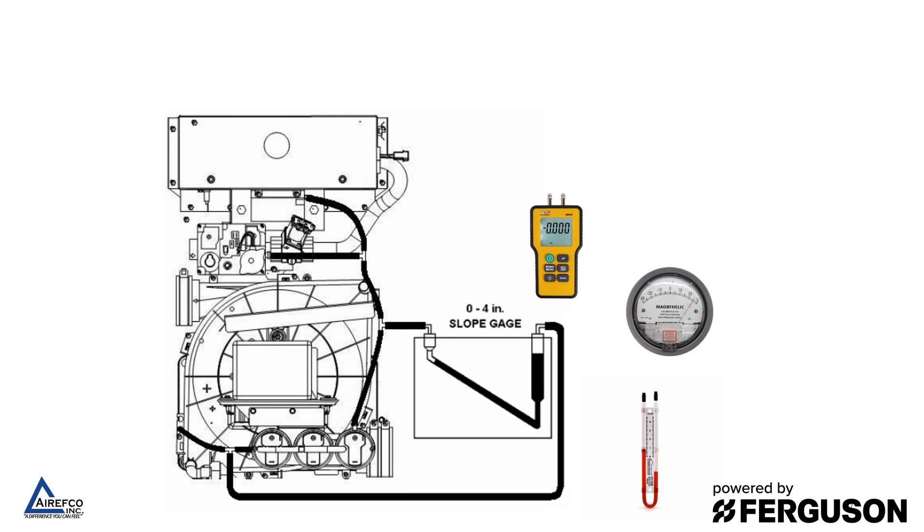But on some multi-stage furnaces and modulating furnaces you'll need multiple T's to get properly tapped into the pressure system to check it with your manometer. Most manufacturers in their installation and service guides have diagrams that show you how to properly tap into the pressure switch system to check it with your manometer.